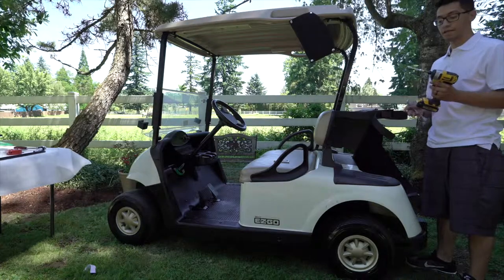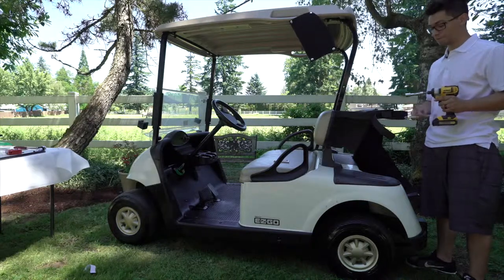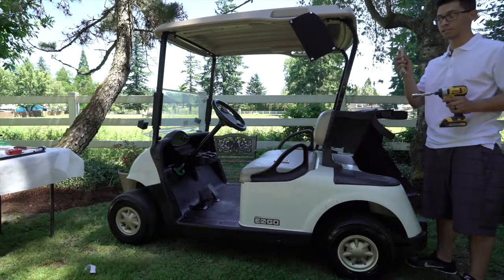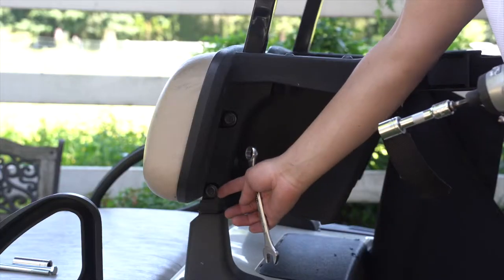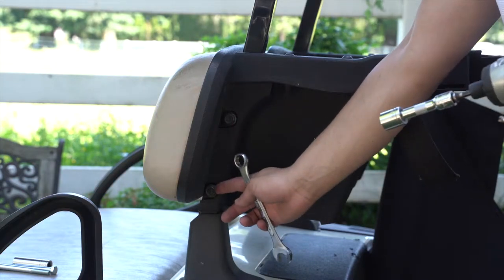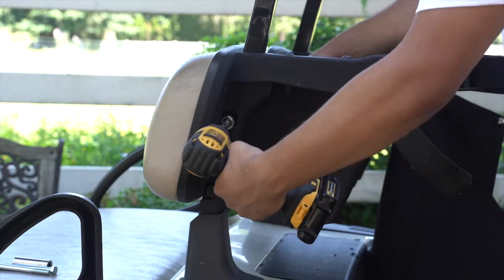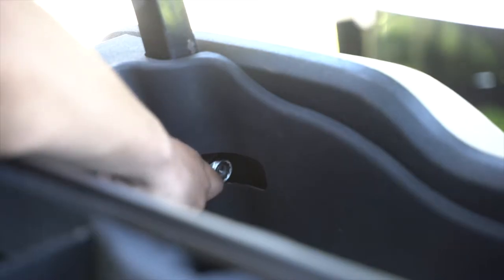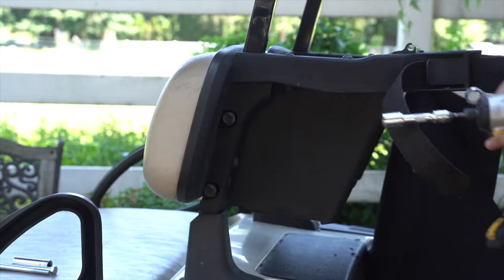Grab your impact drill with the 5/8 socket on it and the 5/8 wrench. On the side of your golf cart you'll notice two bolts — one at the top and one at the bottom. You'll simply want to take these off and pull them out.